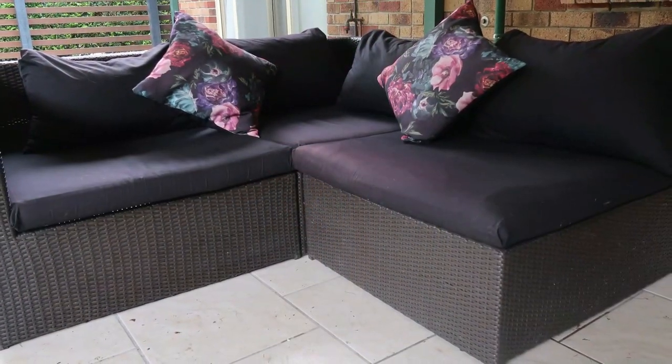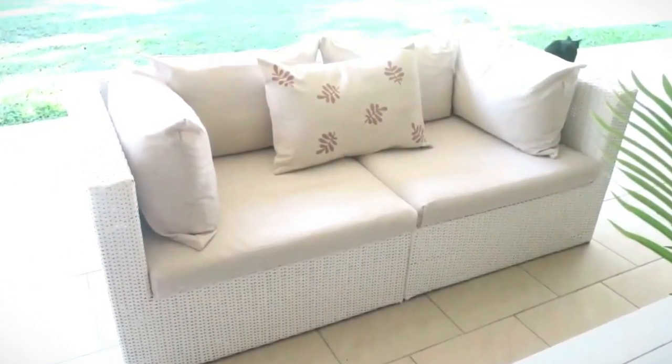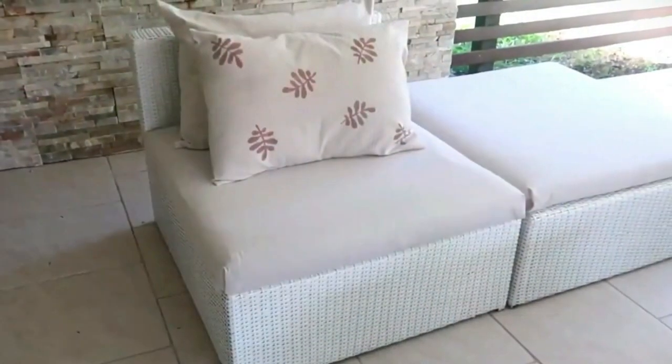We actually got this outdoor lounge for free — it was on the side of the road, someone had put it out while moving. We'd had it a few years, and if we had paid a lot for it I wouldn't have done this. Because we got it for free and had it a while, if something went wrong, we lost nothing. The couch is modular — four pieces: two with a front and side, one with a back, and one is the ottoman. It's probably my most favorite makeover I've ever done, apart from the Hampton-style dining table.